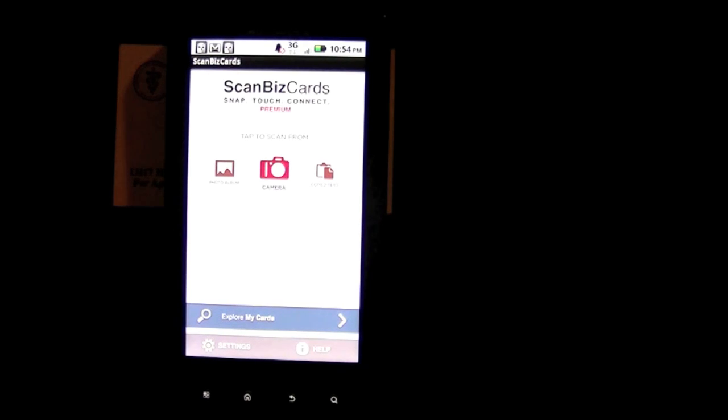Crazy Mike from crazymikesapps.com with an Android app video for ScanBizCards BizCard Reader by ScanBiz Mobile Solutions. This app sells for $3.99 in the Android market.